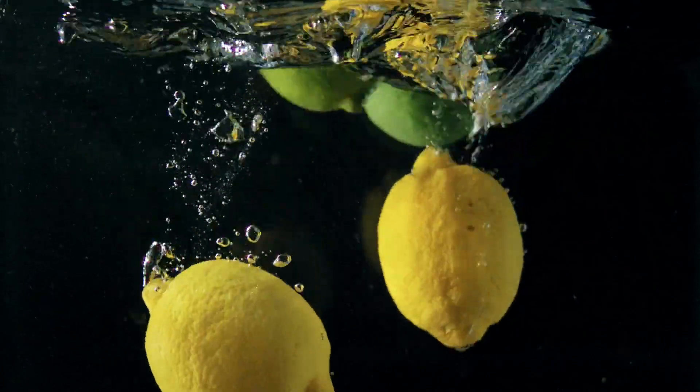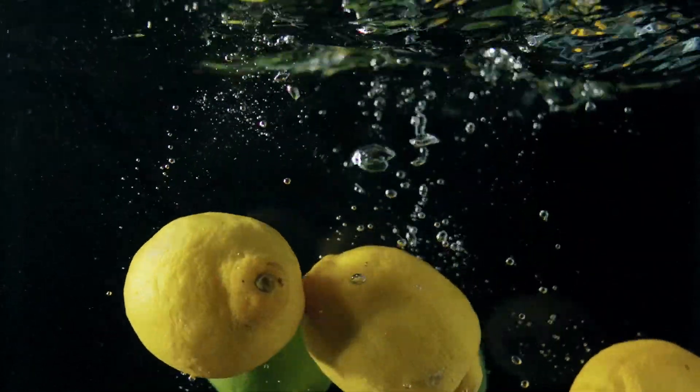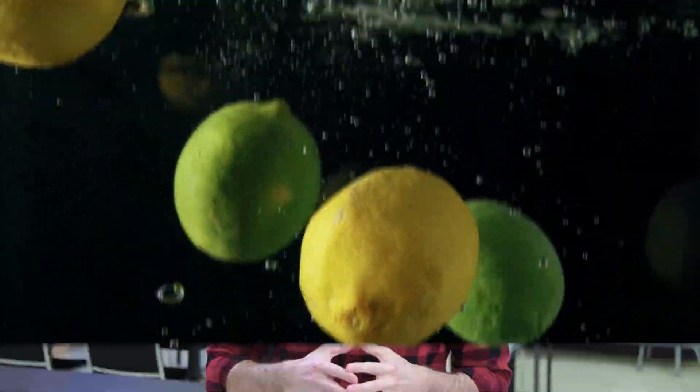Before we hop into our first lesson, have you ever wondered why certain objects will sink when you put them in water, but others will rise back to the surface? Well, the reason is because of something called density. For more on this topic, we're going to go visit Mrs. Atkins.